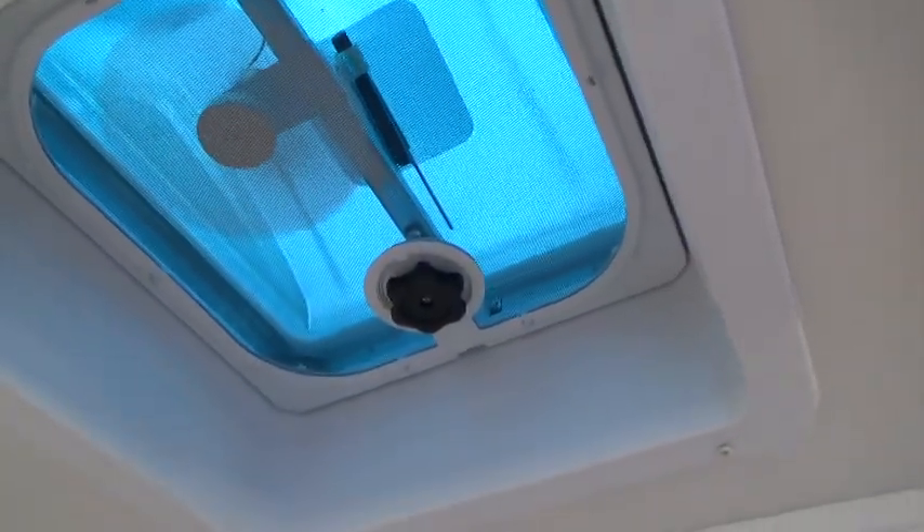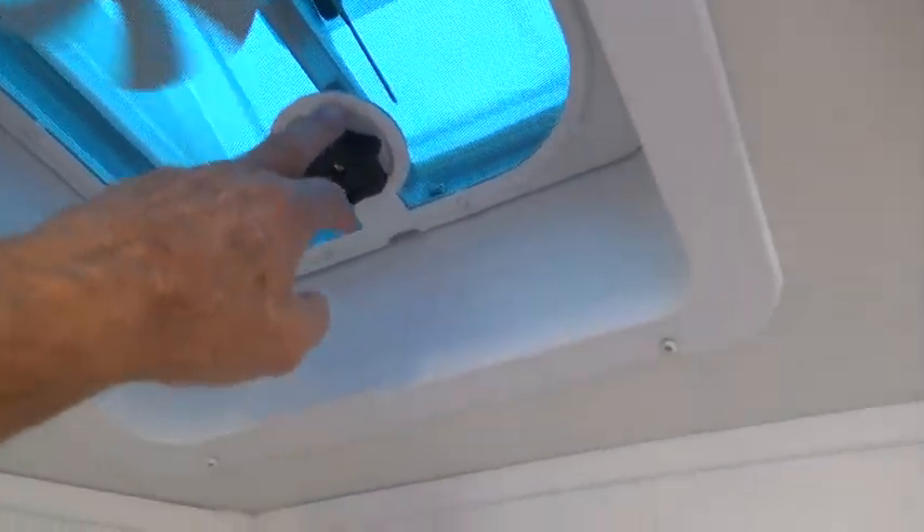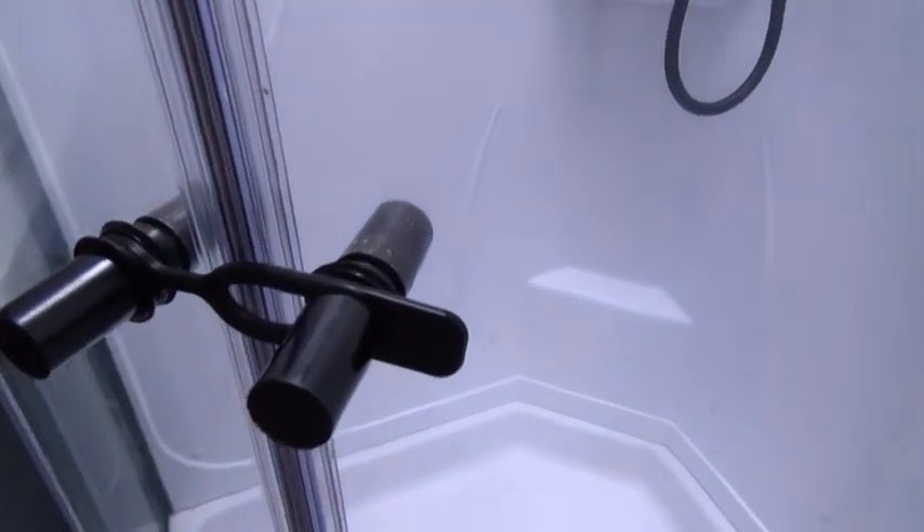You have a fan vent up above that opens with a knob. You also have a light switch for your bathroom, and a nice walk-in shower. Just make sure it's locked before you travel.